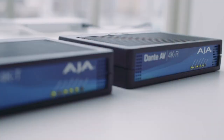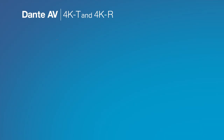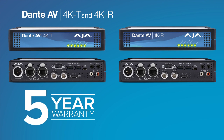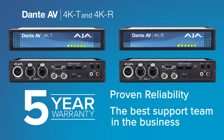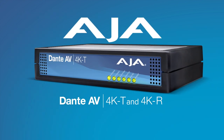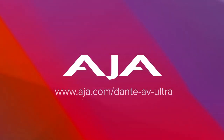AJA is a very well-respected brand in the space, known for quality and reliability, and one of the go-to brands in the live space. We're really excited to bring the Dante AV Ultra products to market with AJA. Dante AV 4K transmitters and receivers include a generous 5-year warranty and a highly respected factory-based support team ready to answer any questions. Discover the ease of Dante AV 4K today and visit AJA.com to learn more.